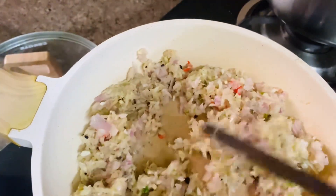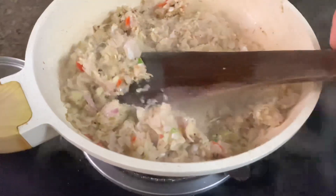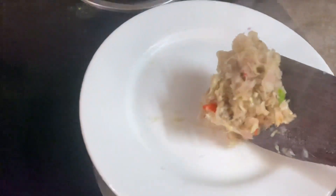I will add some salt in the pan. I have added onion, black pepper, garlic, ginger, and all the ingredients. I have added all the ingredients in the chopper.